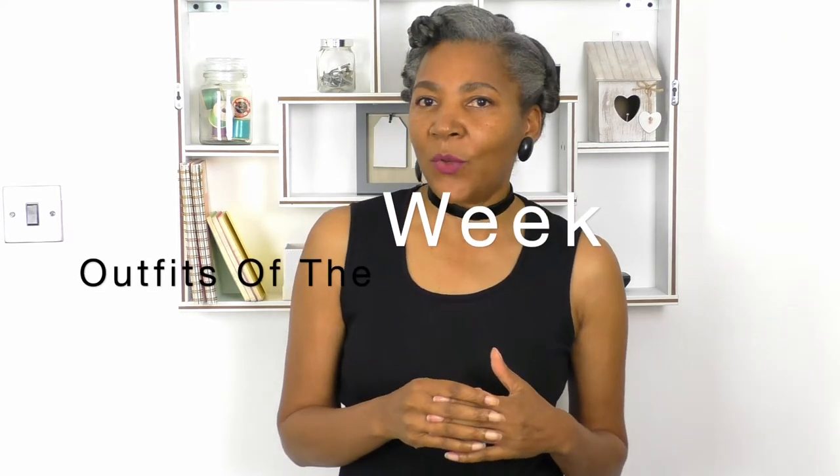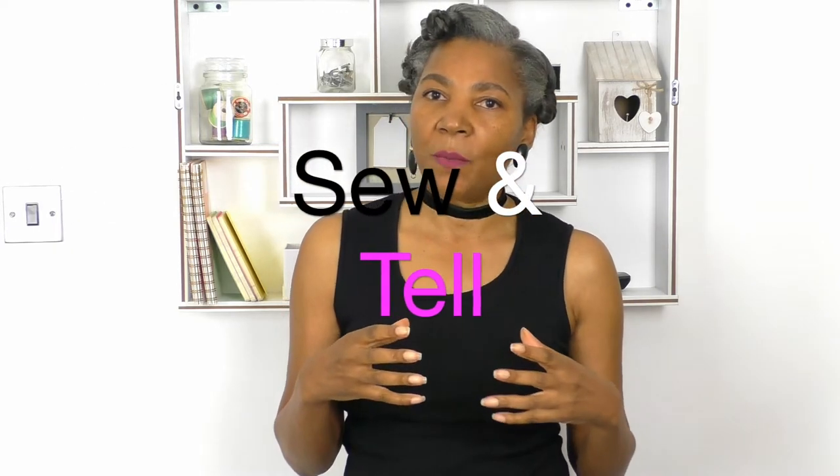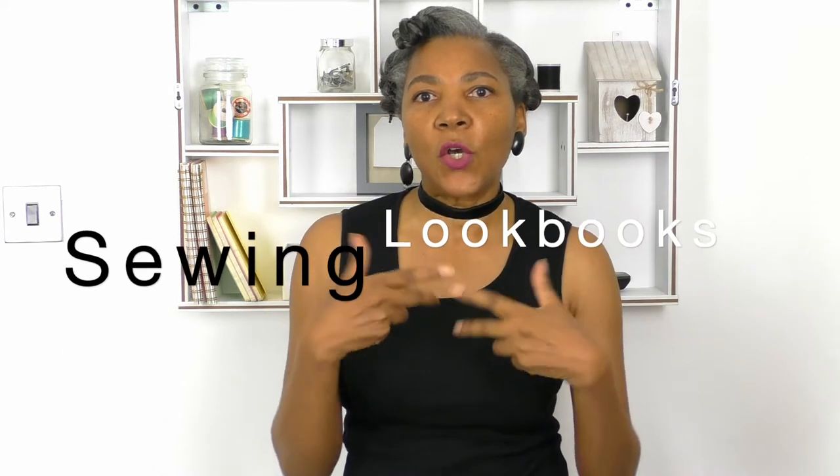I also started a new series which is 'What I Wear in a Week,' which I am totally enjoying. I also do 'Sew and Tell,' which is where I talk about different topics in the fashion and sewing industry and subjects around that area. And sewing look books — I also do sewing look books where I design, pattern draft and make my garments. If you're interested in anything like that, consider subscribing and let's get started.